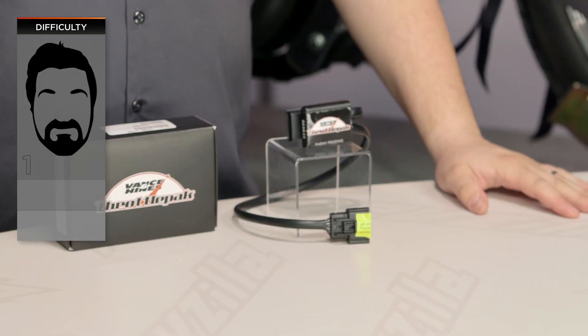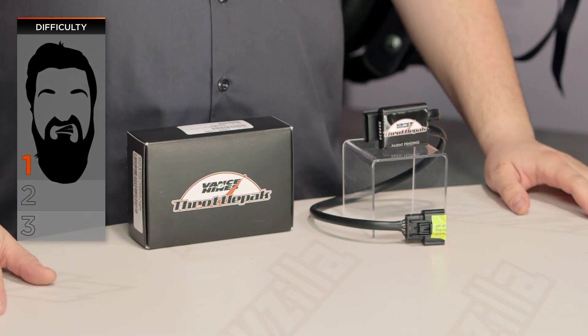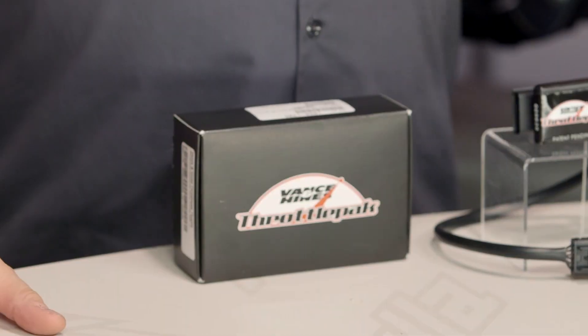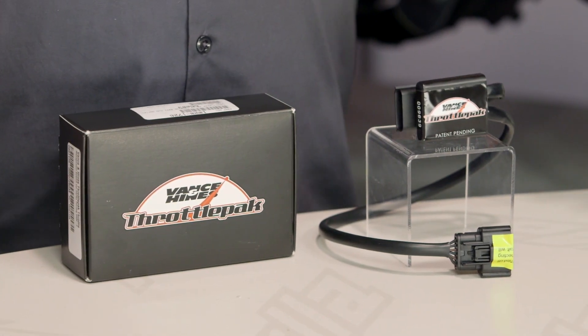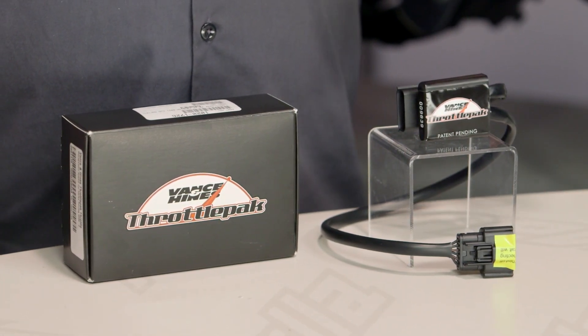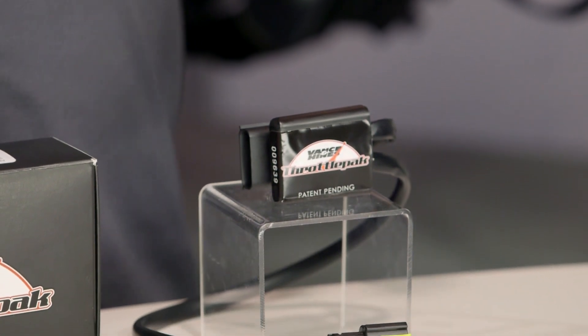Installation on these is pretty simple — I'm going to call it a difficult one-beer. Most of you should be able to get this done very quickly. The throttle pack is a very singular device. This is not a whole fuel package like you're going to get with some of the other fuel controllers out there. It's actually intended to stack onto an existing fuel controller, so it's very possible that even if you don't have a Vance & Hines fuel pack, you can still use the throttle pack.